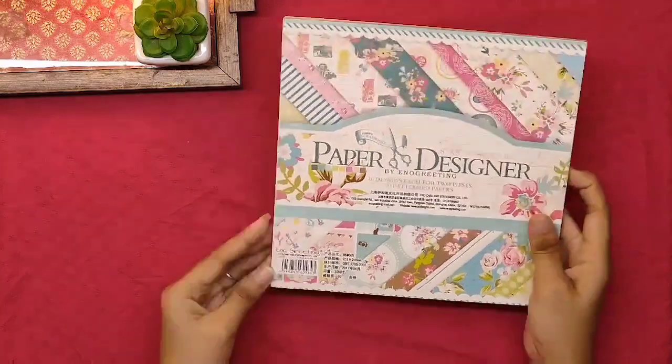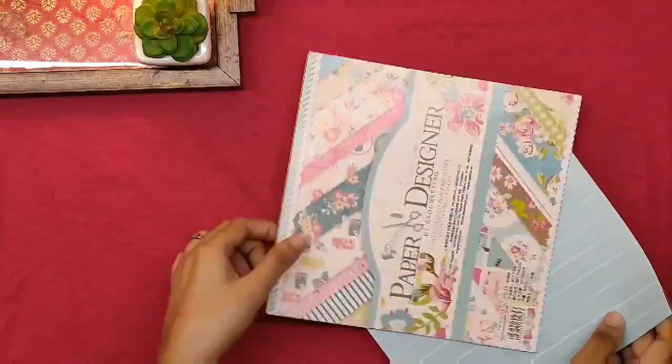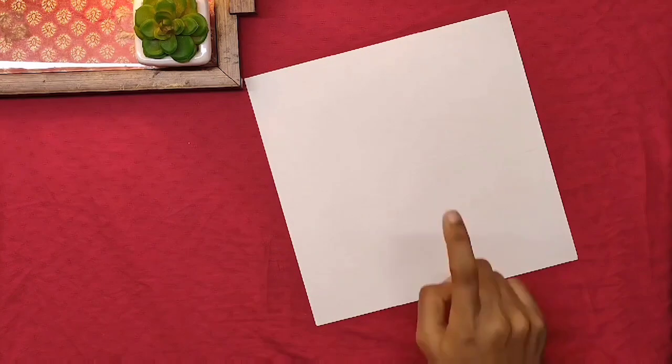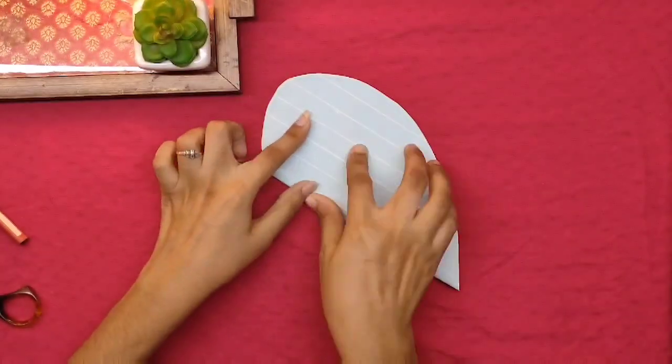For this DIY I'm going to use a pattern paper — I'll choose this one. You need to draw a heart on it. Basically we are going to make a heart envelope. Please follow these steps.